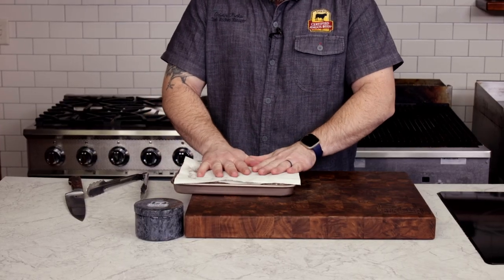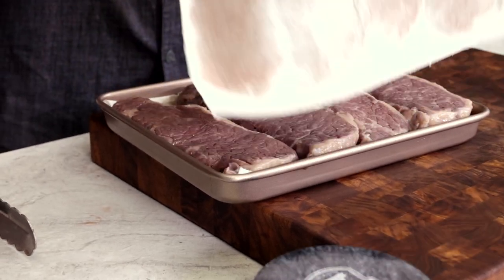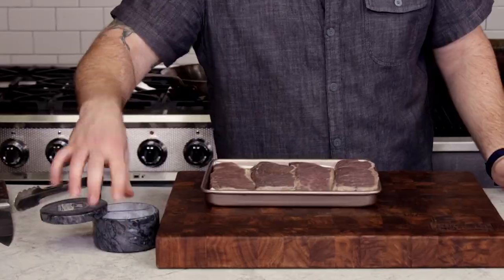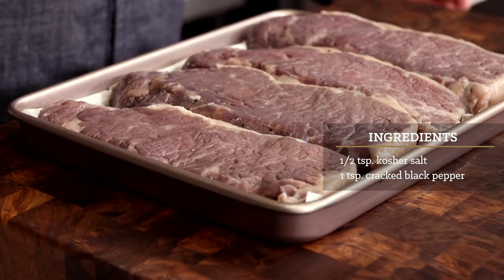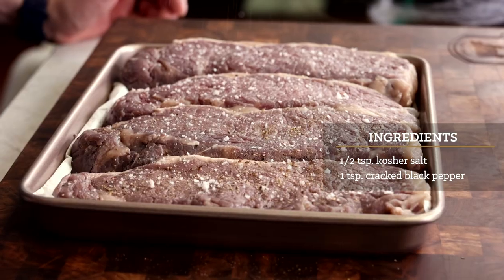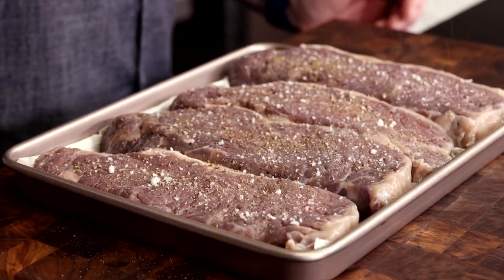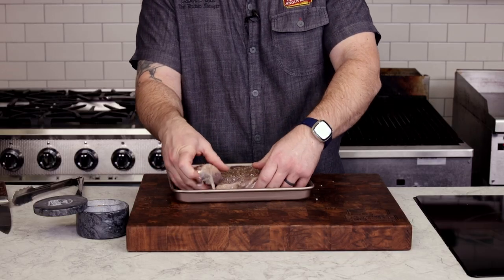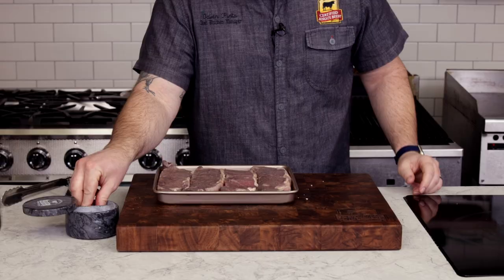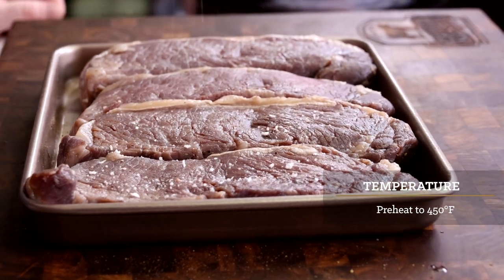The steaks have a boost of umami as well as a subtle sweetness. Make sure to pat the surface of the steaks dry in order to get that beautiful sear. I like to lightly season with salt and pepper at this point. There is already salt in the koji, but not quite enough to season such a large steak properly. You can see how much liquid was on these steaks when they came out of the bag, and they need to be as dry as possible for a nice sear. Hit that second side with a little seasoning and we can get to searing.